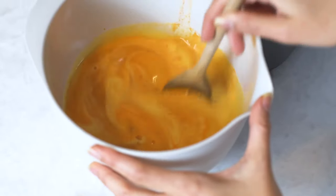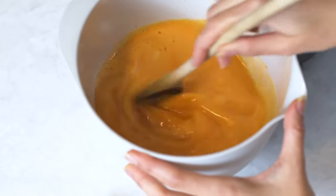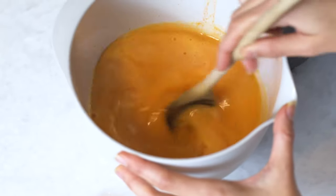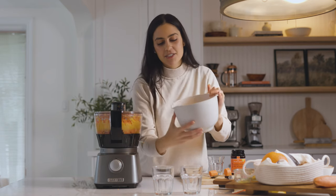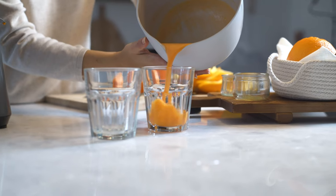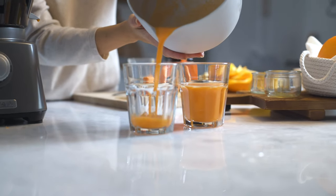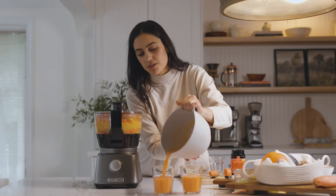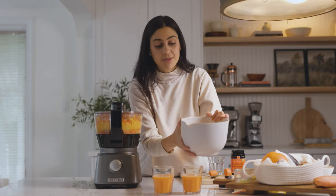Now we're gonna add this to the juice and stir to combine. Look at this gorgeous color — does it not look like it's going to boost your immune system? We are ready to serve this juice. I've got some glasses here and I'm just gonna pour it right into my cups. Look at this beautiful color — this is such a good immunity boost juice with all the healing properties to help you fight cold and flu over the winter months.